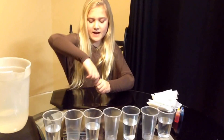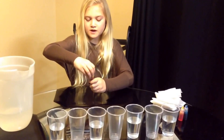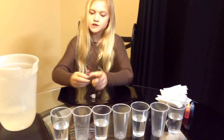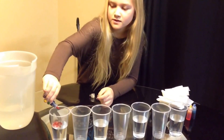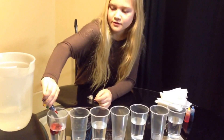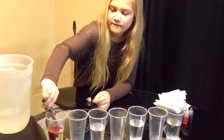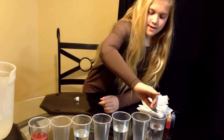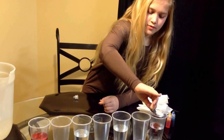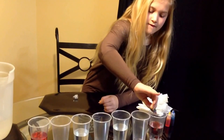We're going to put five drops of red food coloring in the two end ones. One, two, three, four, five. One, two, three, four, five.